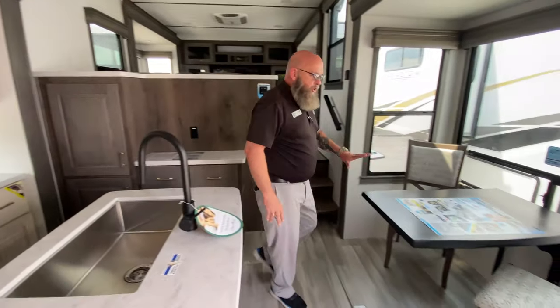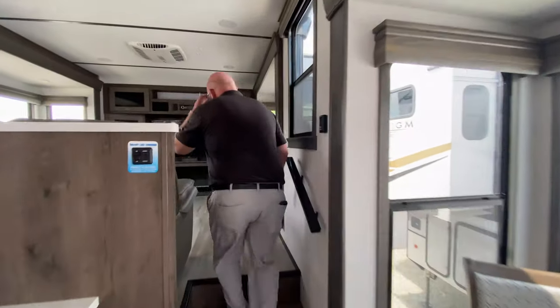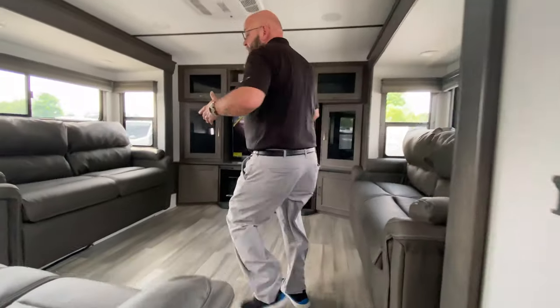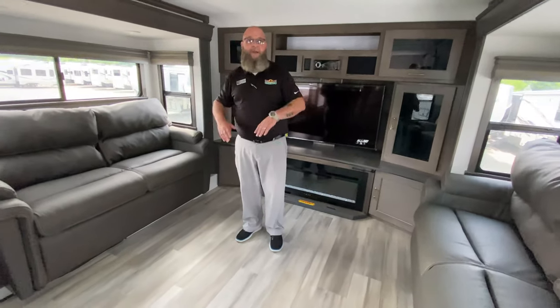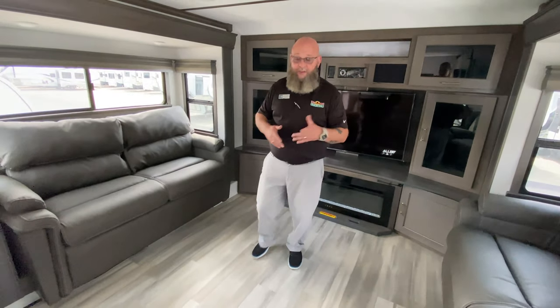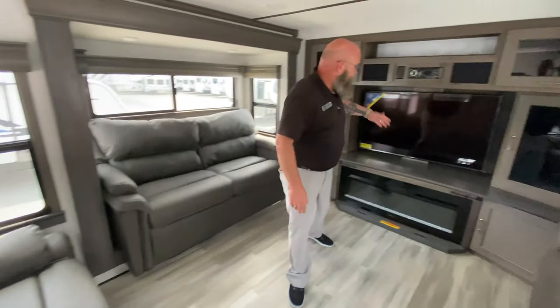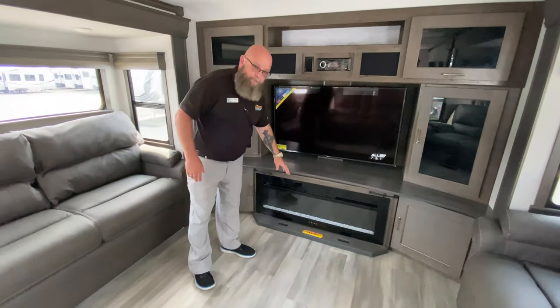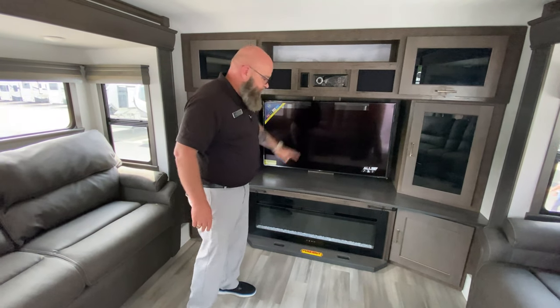You've got your dinette over here in a slide with the big atrium windows. And of course, you've got this big front living room — sofa, sofa, both of these make beds and they can be made beds at the same time. Recliners, there's a set of recliners, your television, your fireplace, of course the drawer storage behind the fireplace, plenty of storage space up here.